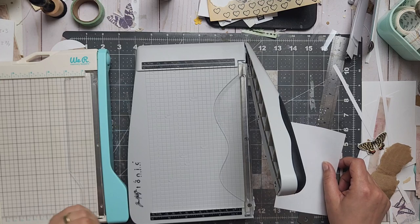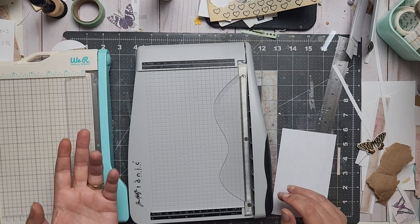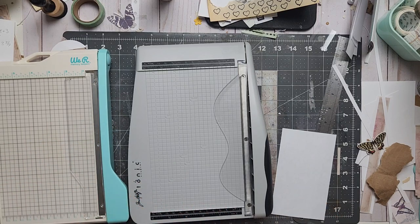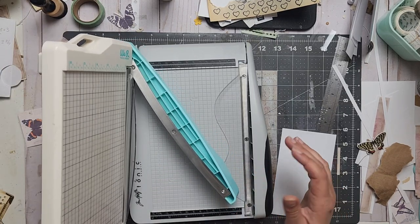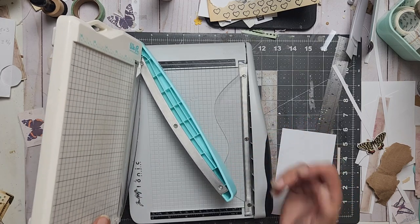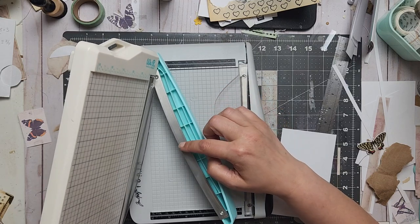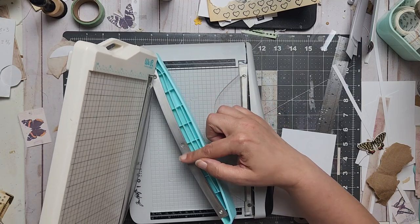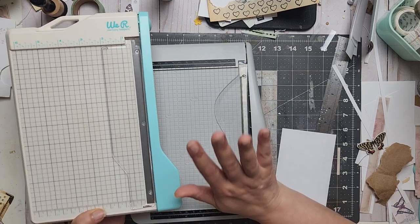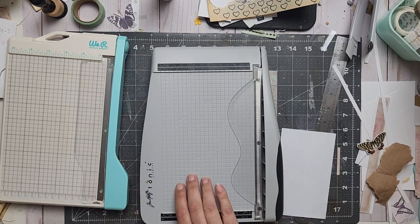Both blades are perfect — they both cut really, really well. I've had the Memory Keepers one for a long time and the blade is not dull. The only thing that happens is if I cut a lot — and for my store I cut a LOT, maybe more in a month than others cut in a year — sometimes the blade looks dirty and will rip paper instead of cut. Just put some alcohol on a swab and clean it; the blade did not actually get dull.